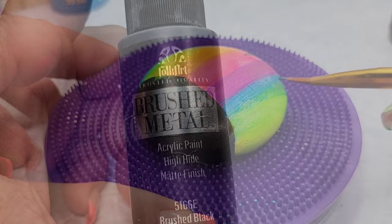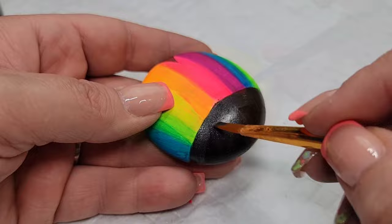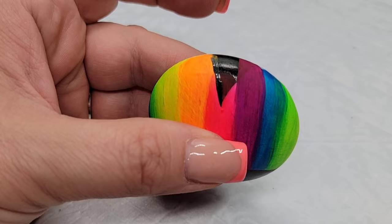Now I'm going to take this brushed metal metallic black paint and clean up the lines where I went over with the neon colors. I'm just going to make those lines nice and straight and clean, and make sure any overage from the neon paint is covered up.